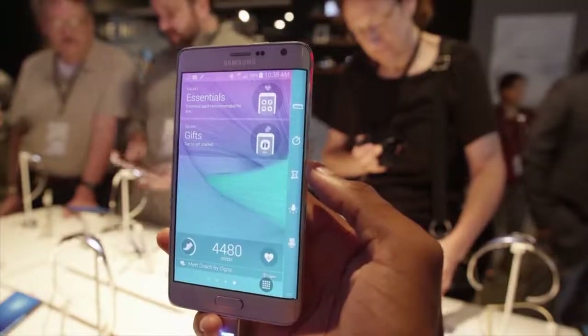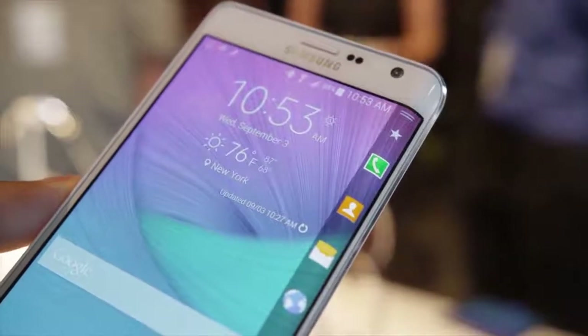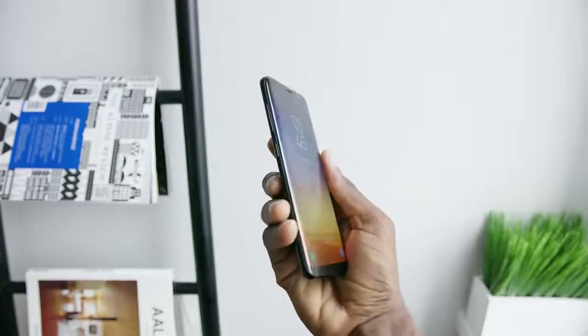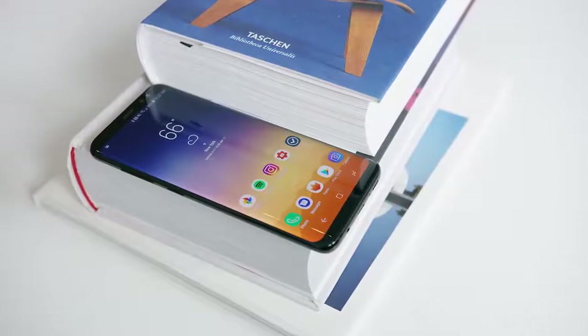Hey, what is up guys, MKBHD here. A couple years ago in 2014, Samsung made a surprise product announcement called the Galaxy Note Edge with this crazy display hanging off one side, and for a random unexpected phone it got a lot of attention. Since then that product has evolved again and again into Samsung's entire flagship lineup, which brings us to the Galaxy S8.